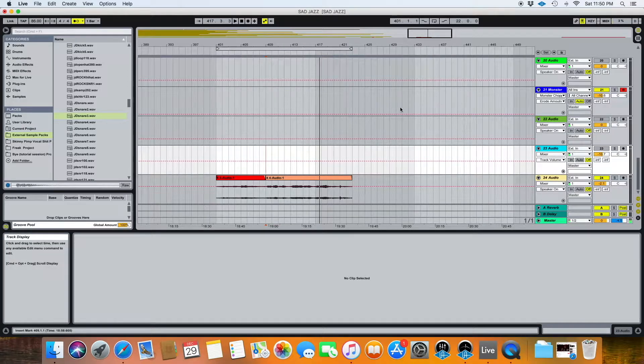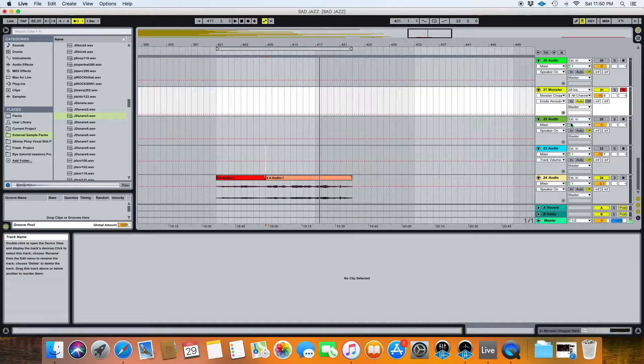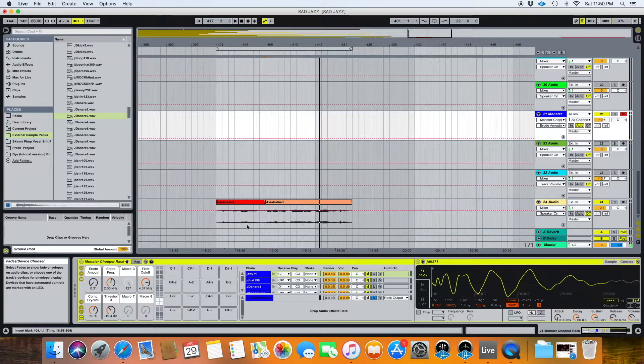Drums are what I wanted to focus on next. However, once I began the process, I realized that I have in here a drum rack that I call the Monster Chopper Rack. It's basically just a device, or a series of devices technically, that I put together not just for drums, but more specifically for chopping up samples.